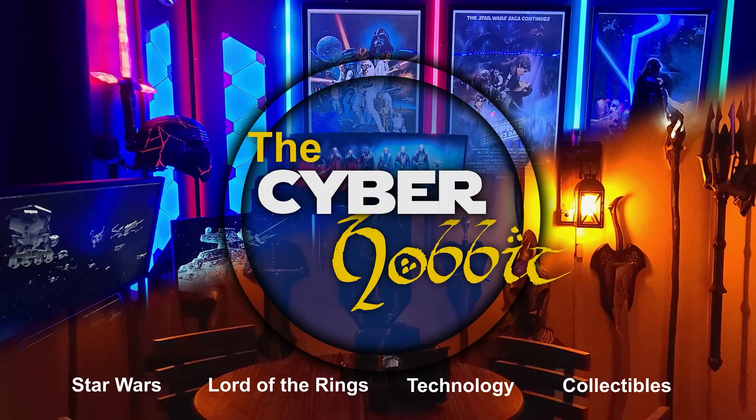Always remember, your focus determines your reality. What's up guys? I'm Ryan the Cyber Hobbit, and today I've got another 1/6 scale figure for you.